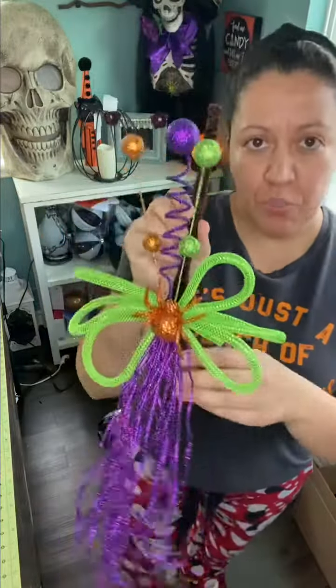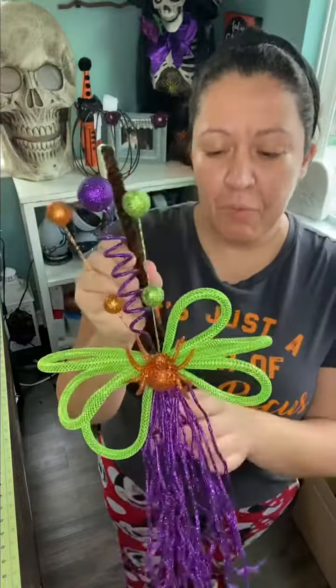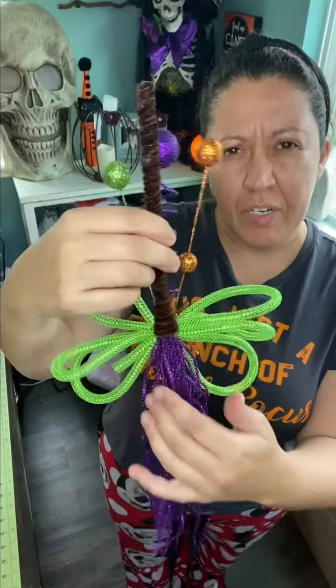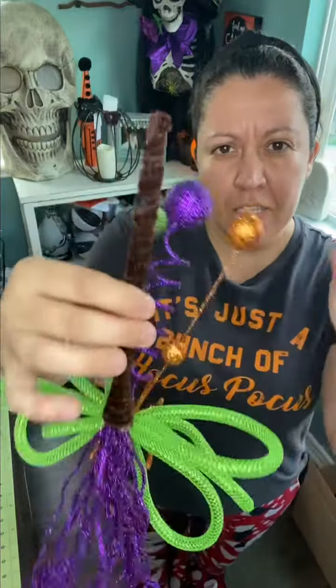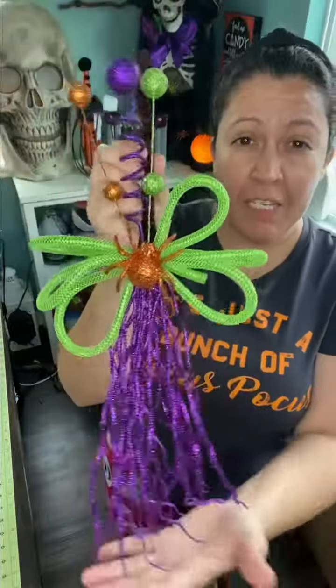Hey guys, I just finished making this really cute broom for one of the pumpkins that I made for one of my customers. All it is is these little sprays from Michael's — I think they're $1.99 and they're 40% off — and this is just pipe cleaner and then of course your little tubing, your little accessories that you want to put on it. You can make it fuller; I didn't make it fuller because I didn't want to take away from the pumpkin.